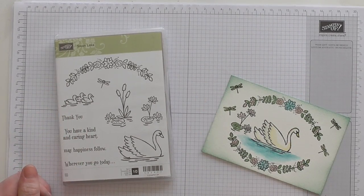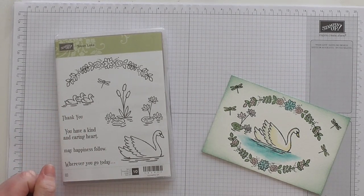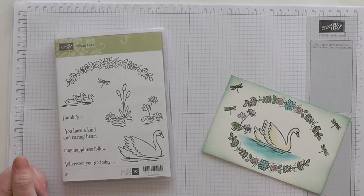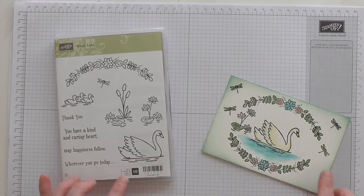Hello ladies and gentlemen, I hope you're all doing well. My name's Amanda and I am a UK Stamping Up Independent Stamping Up Demonstrator. And today I'm going to do some watercolour technique.